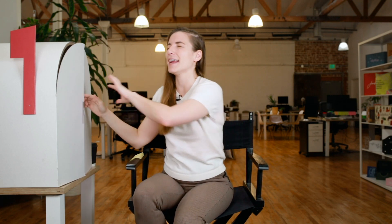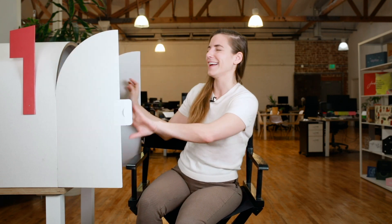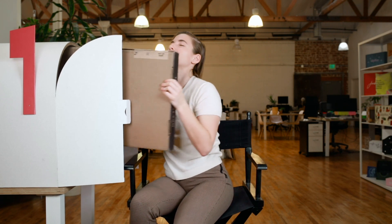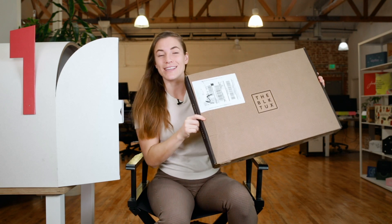Let's see what's in my mailbox today. I'm closing my eyes — I like closing my eyes. I'm feeling. It's a big one. It's big and flat. It's the Black Tux.